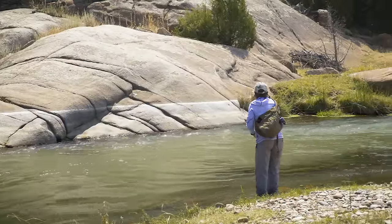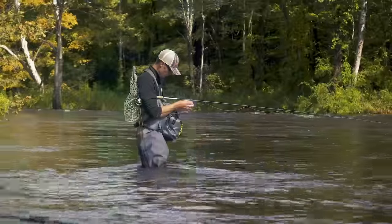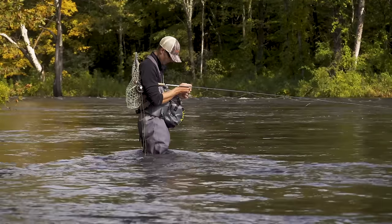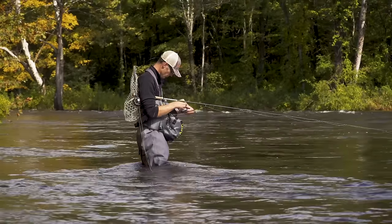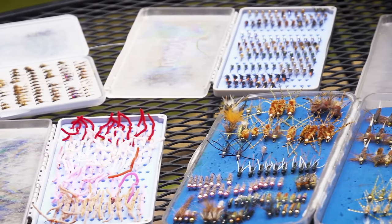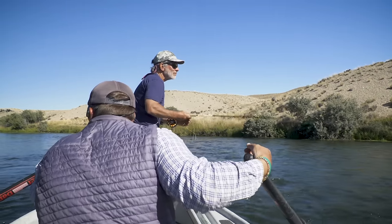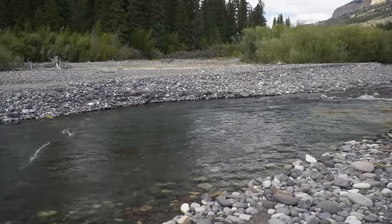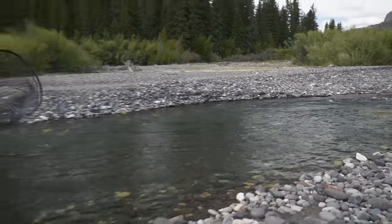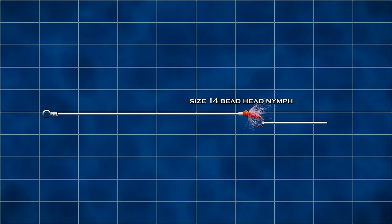Experiment — there are no firm rules in this game. The best and cleanest way to fish below an indicator is to use one or two flies with enough weight to get down quickly below the indicator without adding weight to the leader. The faster and deeper the water, the heavier the nymphs you'll have to use. In a small stream maybe three feet deep at most, a size 14 beadhead nymph with perhaps a size 16 unweighted nymph tied as a dropper may be enough weight.